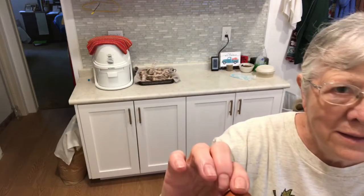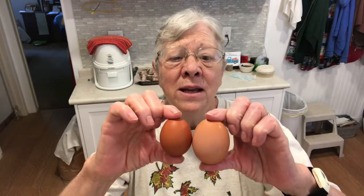Here is a small egg from a newly laying hen. They're called pullets and the eggs are called pullet eggs. Here's another one laid by a pullet hen. Now see how much bigger that is — I think it's a double yolker and I've got a couple of those.